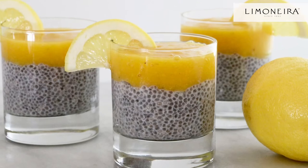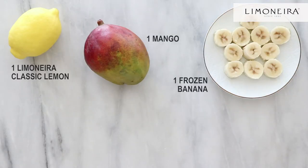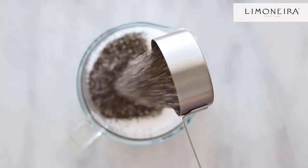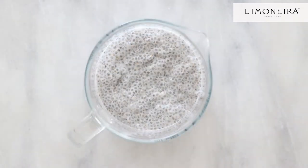For this recipe, you will need a Lemonera classic lemon, mango, frozen banana, non-dairy milk, and chia seeds. Begin by adding the chia seeds to the non-dairy milk, whisk together, and then let sit in the fridge for at least four hours.